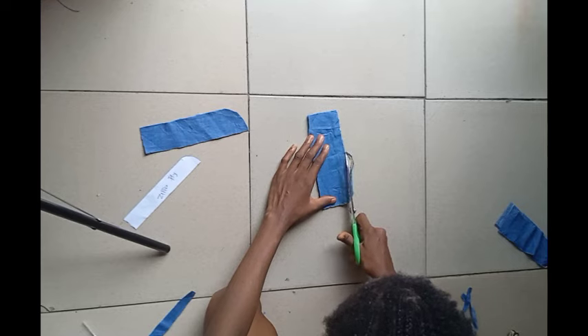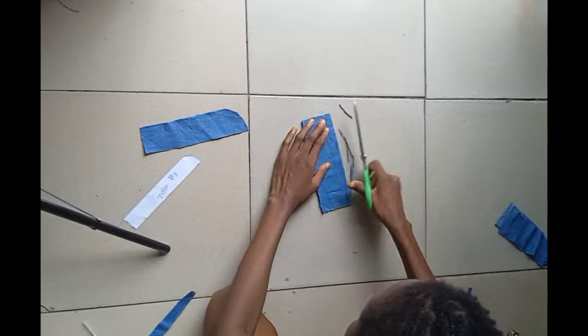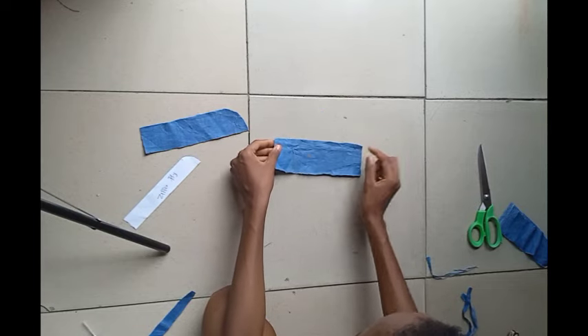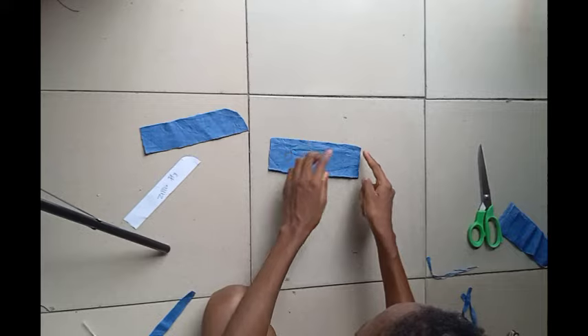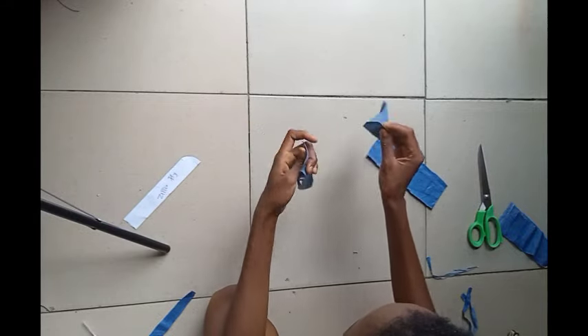You're supposed to cut this on fold, but if you don't have enough fabric to cut on fold there's no problem — you can just stitch up one side of it. You're going to be stitching this so you can turn it to the right side.